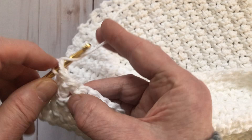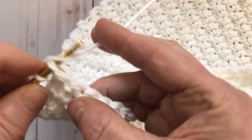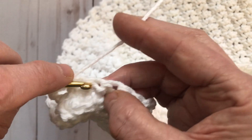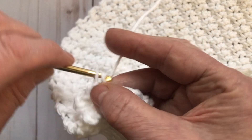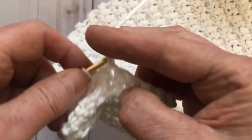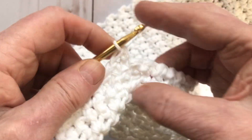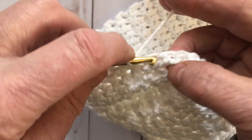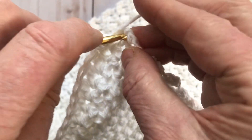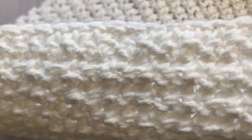Single crochet into each of the stitches across — some will be back loop only stitches and some will be regular single crochet. Single crochet all the way across, and then I'll show you how to do the trim. We're only adding trim down the sides because we already have a single crochet row at the beginning and now a single crochet row at the end. At the final corner, do your last two single crochets right into that corner — you should have 42 single crochet stitches across the top.